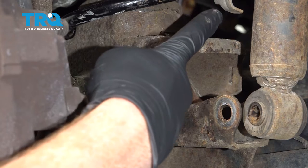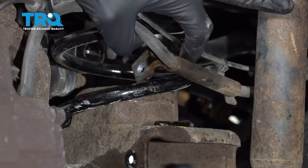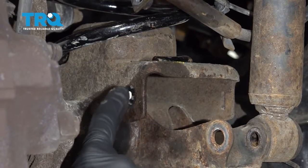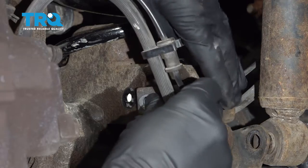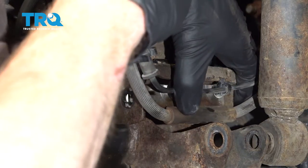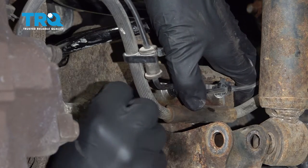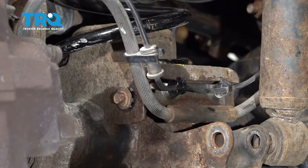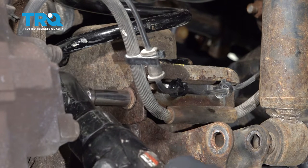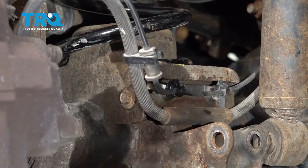Let's get this flex hose bracket back into position. If you look at this side, you can tell it has a little hook. That hook needs to line up with this hole inside the bracket on the differential tube. After that, just go ahead and swing it over and line up the bolt hole as well. This area is going to slide right behind the differential tube. Let's start in that mounting bolt and snug that up. Make sure it's secure.